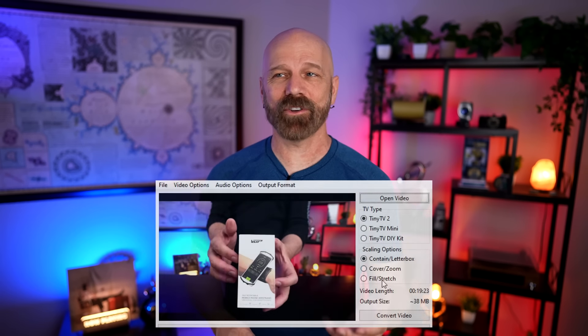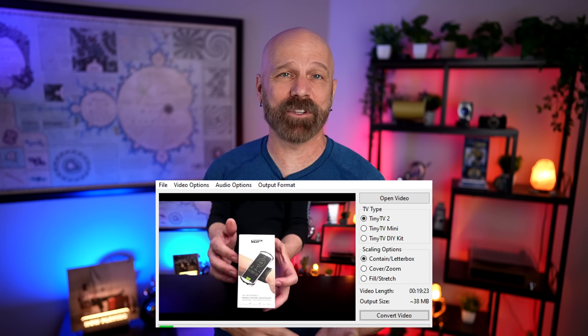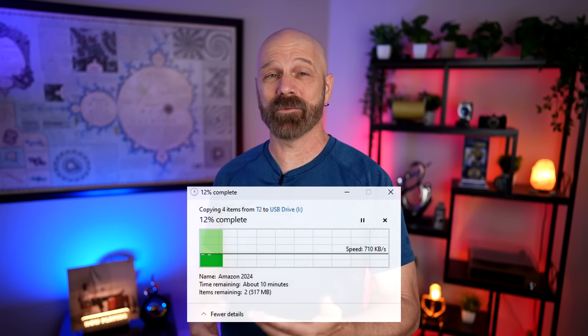You can also delete the preloaded videos if you'd like. The software is pretty straightforward — all you have to do is basically select the file and hit convert, and it's a pretty quick process. Although I wish you could batch select, but you can't — you do one at a time. Even though the conversion process was quick, the transfer, not so much. From what I gathered from their website, the card in here is an 8-gigabyte card, which you can't remove by the way — they say you have to use tweezers to get it out. It must be a slow card though, because it took over 12 minutes to transfer only 589 megabytes. That's less than 1 megabyte per second. The resolution of the files it converts is 210x135, and they're AVI files.